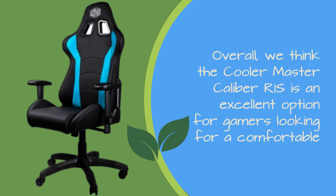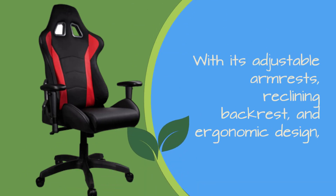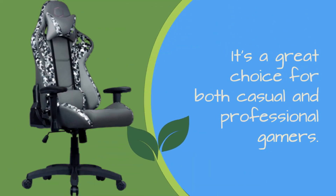Overall, we think the Cooler Master Caliber R1S is an excellent option for gamers looking for a comfortable and stylish chair that can keep up with their long gaming sessions. With its adjustable armrests, reclining backrest, and ergonomic design, it's a great choice for both casual and professional gamers.